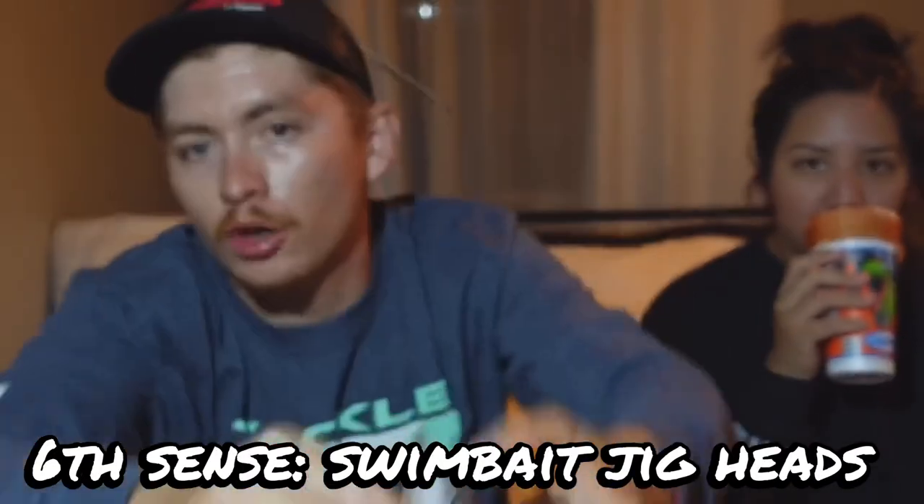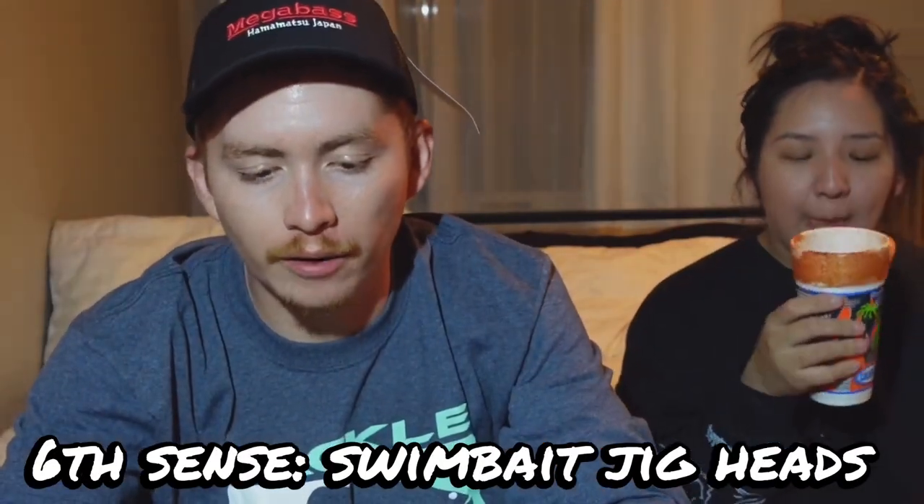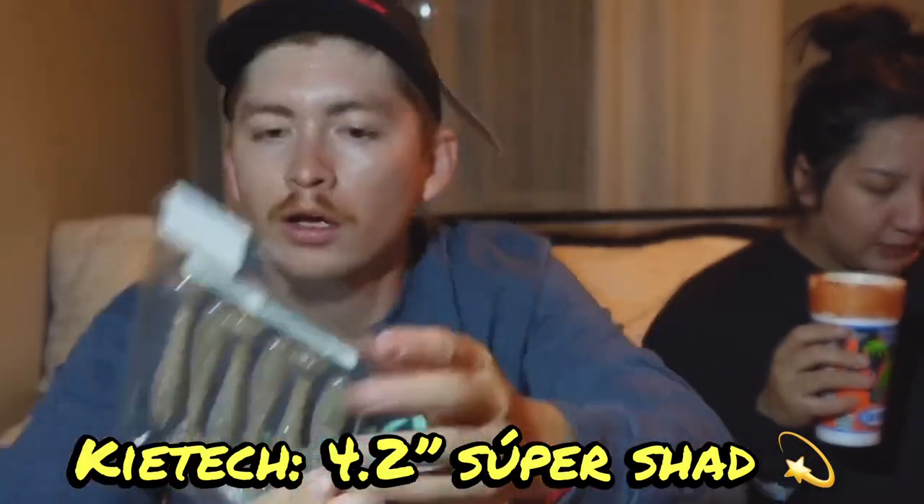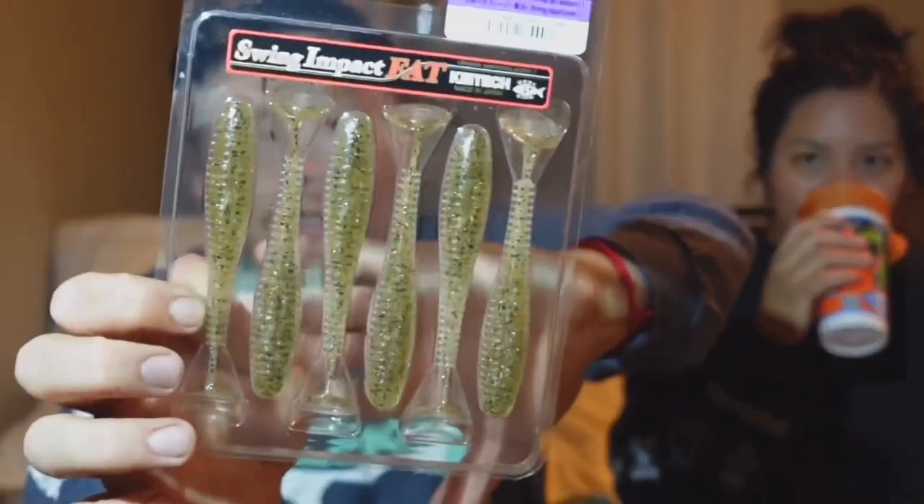I got some 6-Cent swimbaits jig heads — probably three-eighths — you're gonna need these for the A-rig. Speak of the devil, I got some Fat Kytex, 4.3 inches, in Super Shad. Super fire guys — these are gonna be really good on the A-rig, single, or on an underspin alone.